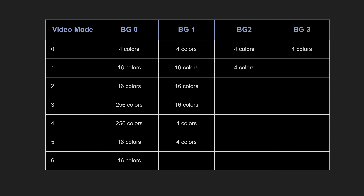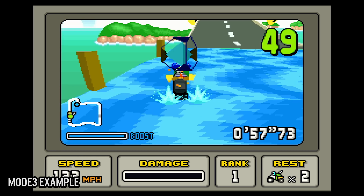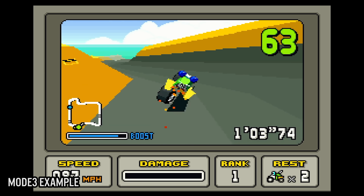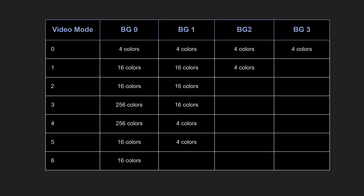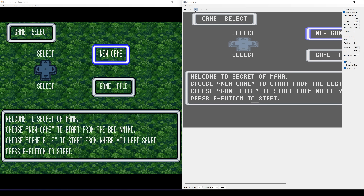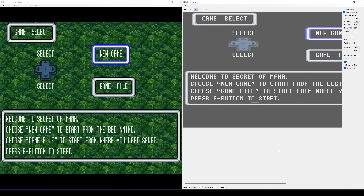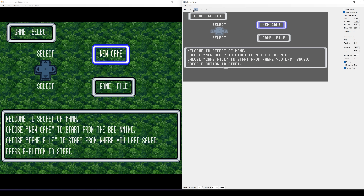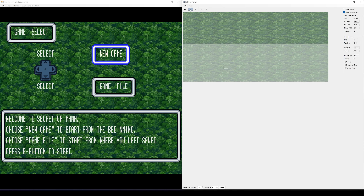Mode 3 offers two layers: one with 128 colors and the second with 16 colors. This mode would be the preferred option for games that use the Super FX chip. Mode 4 offers two layers: one with 128 colors and the second with 4 colors. Mode 5 supports two layers — one with 16 colors and one with 4 colors — but it's a unique mode offering a double vertical resolution of 512 pixels. Mode 6 offers one layer in 32 colors. Modes 4, 5, and 6 were edge cases, but they had their purposes. For example, mode 5 was used in games such as RPM Racing and the menu screens in Secret of Mana.